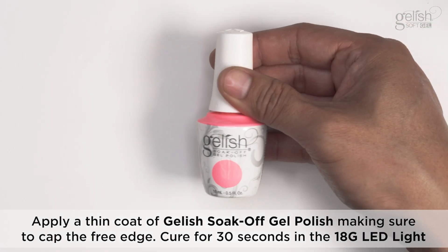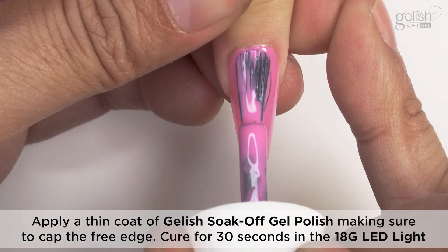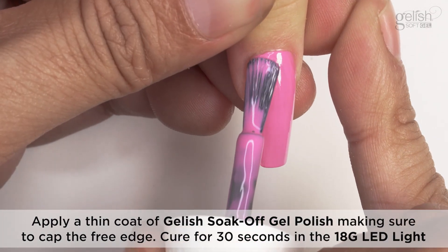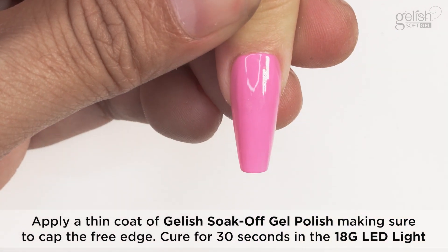Alternatively, apply a thin coat of Gelish Soak Off Gel Polish, making sure to cap the free edge. Cure for 30 seconds in the 18G LED light.